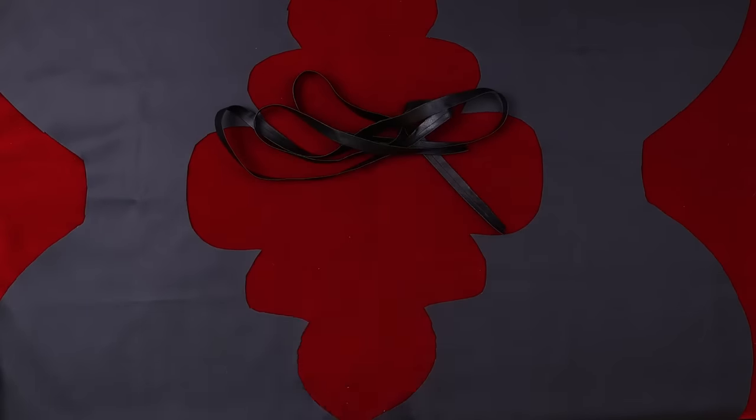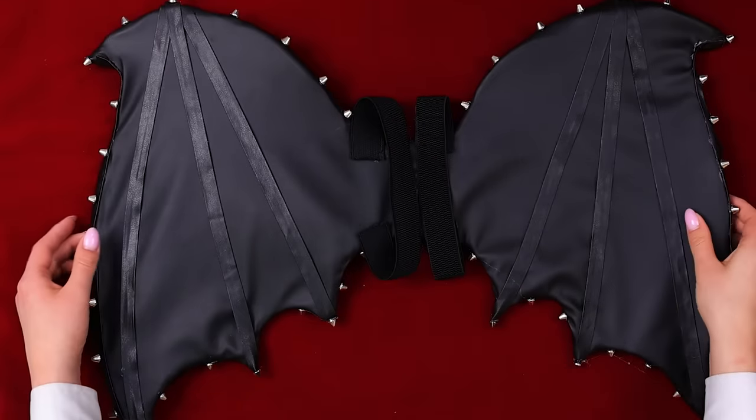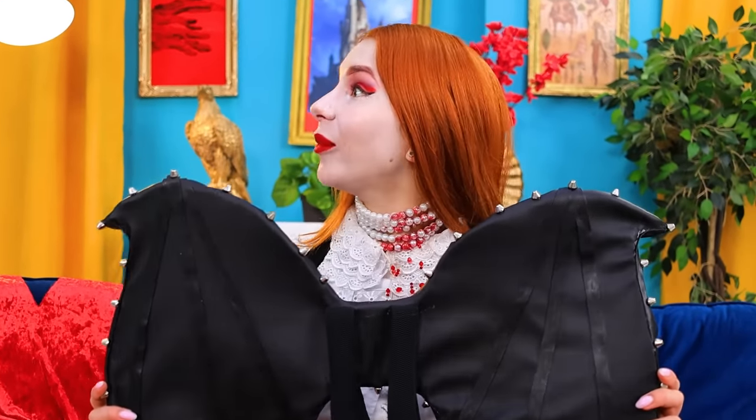Repeat! Troom trick! All that's left is to add some details! And parts to fix the wings! Troom trick! Great! Even the supreme vampire doesn't have such wings! Baby, come to me!